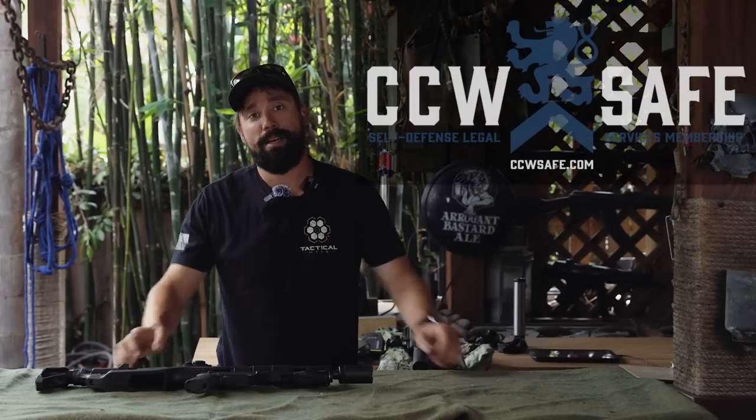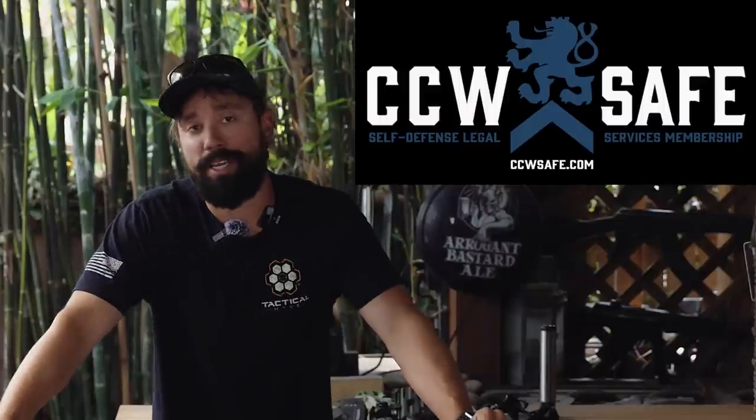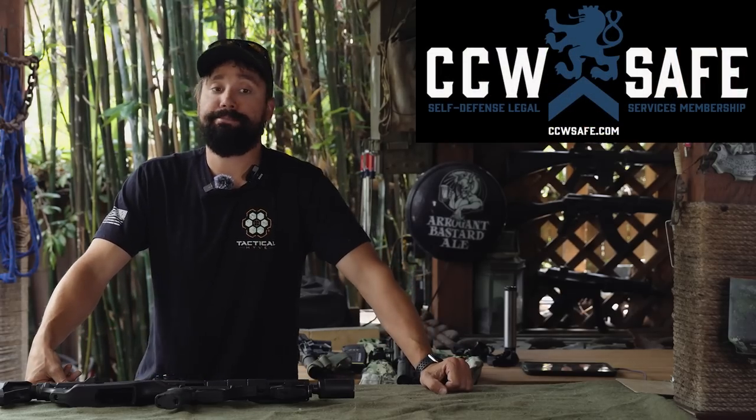Today's video is brought to us by CCW Safe. God forbid if you find yourself in a self-defense force-on-force altercation out there when you're trying to live your life, there's going to be a secondary fight afterwards, and the crew at CCW Safe have a plan. They will pick your legal representation for you, as well as send out an independent investigator on your behalf to do a full investigation on your incident and exactly what happened. I highly suggest taking a look at the description below — it might end up being one of the best decisions you ever made.